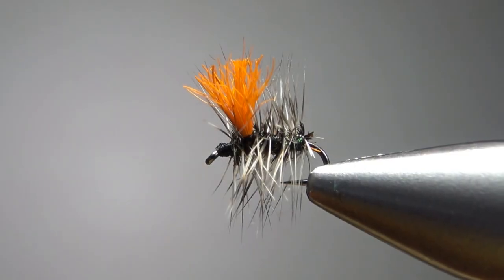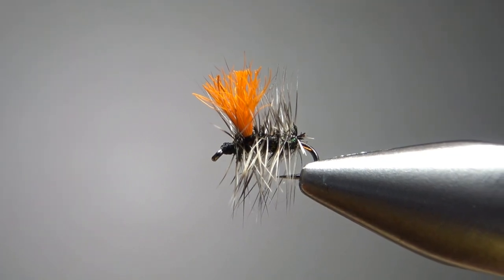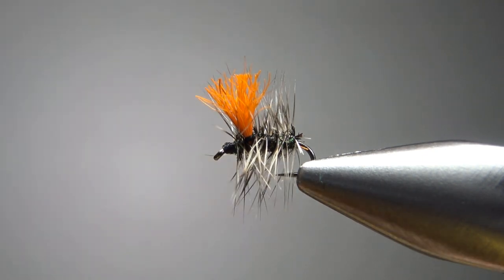So there it is in the vise — a high-vis Griffith's Gnat. I'll tie these on 18s and 20s. You could certainly go smaller, but 18s and 20s usually work for me. It's not the smallest fly in the world, but there it is next to a dime and it's a pretty small pattern.